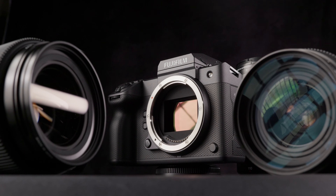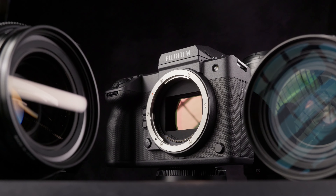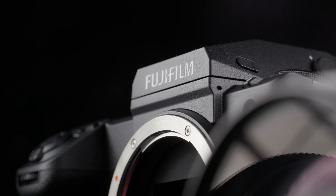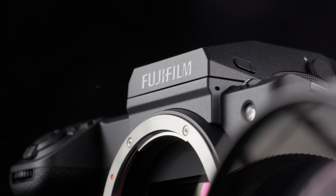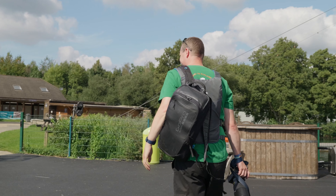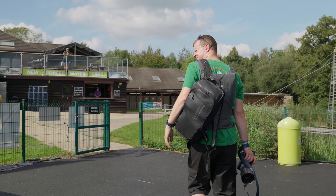Weighing in at 948 grams without the EVF makes the Mark II considerably lighter than the first model, due to the fact that Fujifilm have removed the built-in vertical grip, which is now an optional extra. This change alone makes the new GFX far more accessible when carrying it around for the day or out on a shoot.